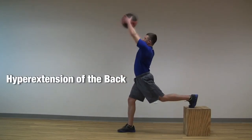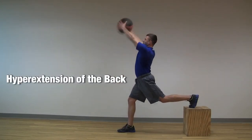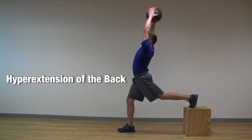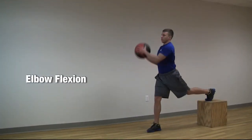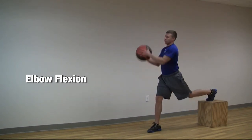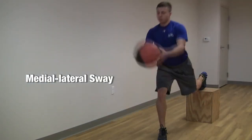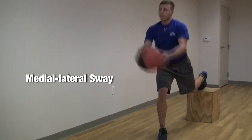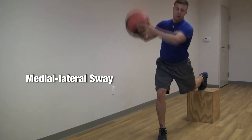Common errors can include hyperextension of the back or inadequate rotation during the chopping action, elbow flexion and/or inadequate total range of motion during the chopping action, or medial-lateral sway at the hips due to lumbopelvic instability as well as poor coordination and balance.